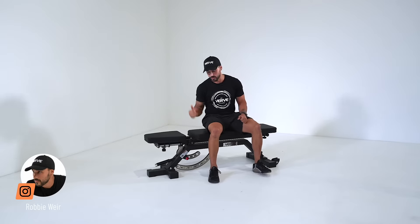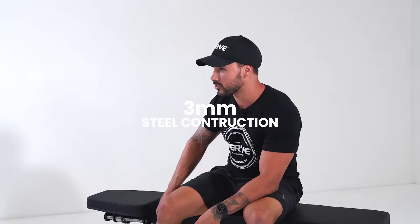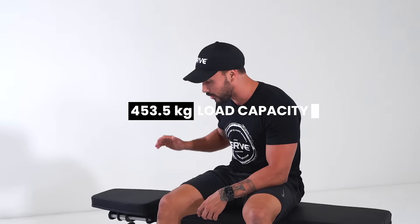Hey guys, Robbie from Verve here to talk to you about the no-gap bench. We've got a good three mil steel construction which can hold a maximum of 453.5 kilos of load capacity.